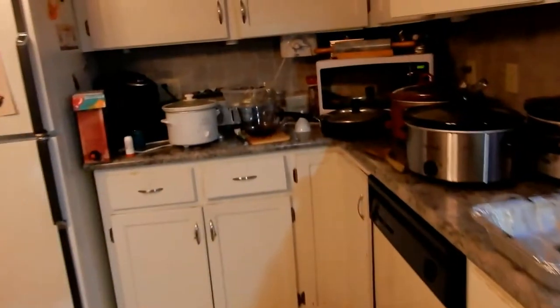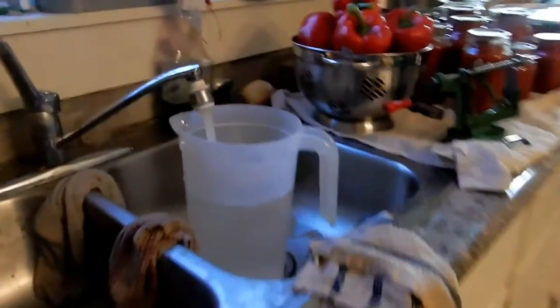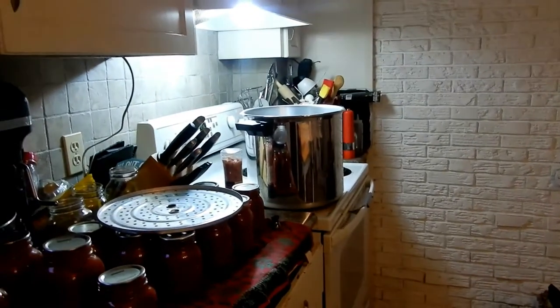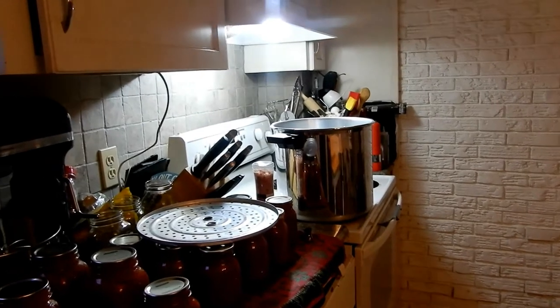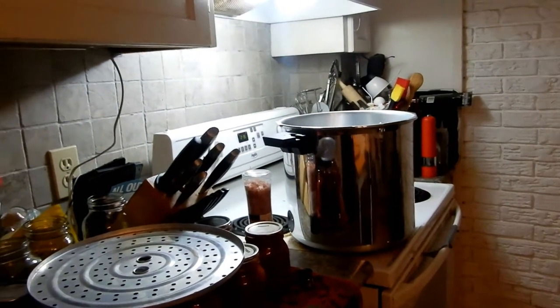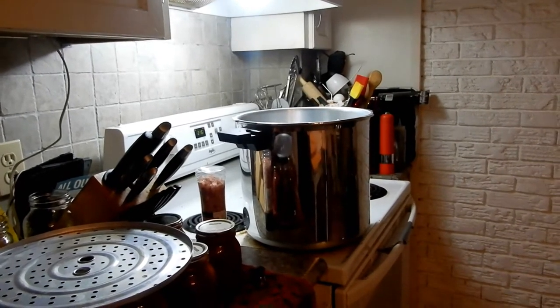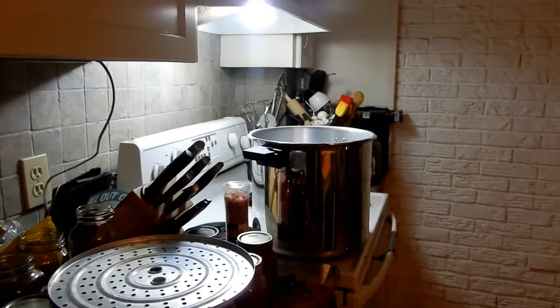It's about 7:30 at night and I'm getting prepped to do up the applesauce. Look how far down it went. I'm filling up my water bath canners — I'm actually using my pressure canner pot because it has the double-decker racks, since I know I'm going to have a lot of little jars. I'm just not going to seal it up tight like I would for pressure canning. My regular water bath canners are on the floor over there. I'll give this a whirl and double-deck my jars to get twice as much done, because I still have stuff to do tonight.